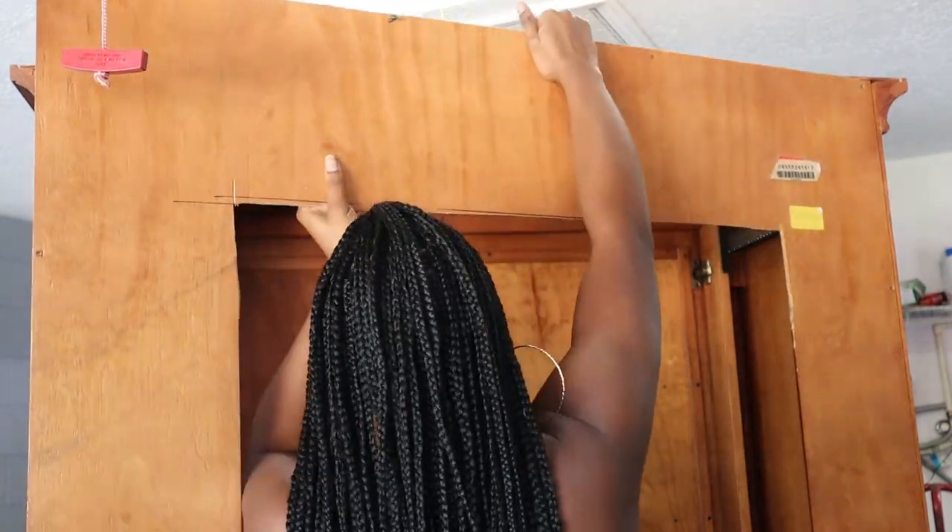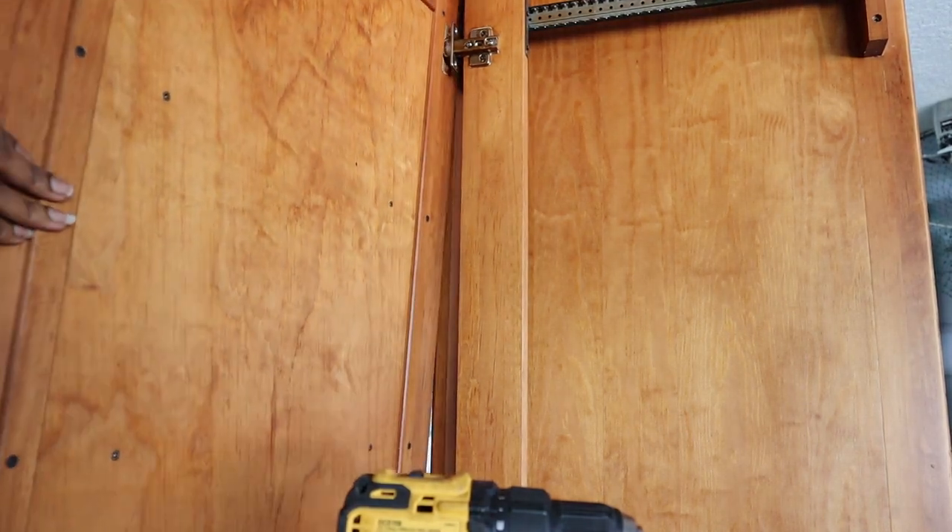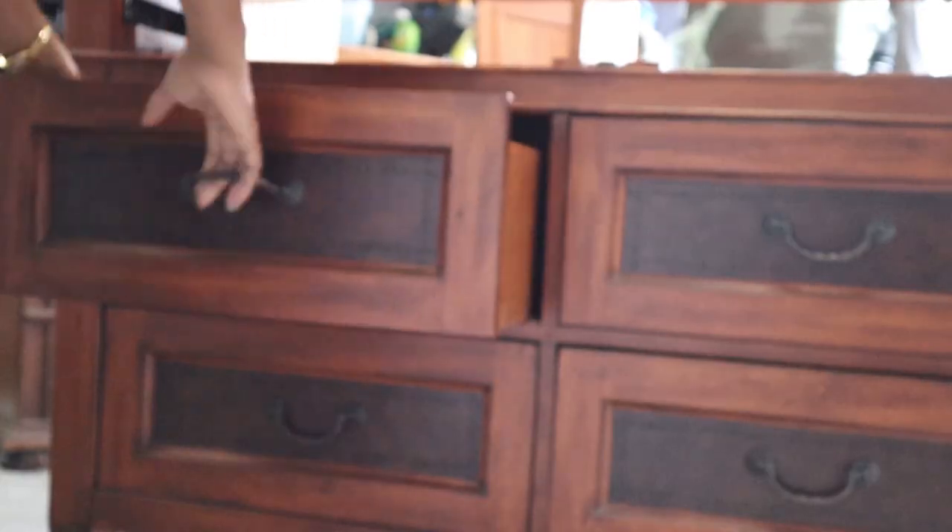Here you'll see me removing all the doors, drawers, and boards — say that three times fast — and this is to get the project started.